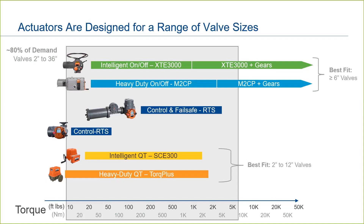So, in summary, the Bettis XTE 3000 and the Bettis M2CP are full-featured actuators that cover most applications. The Bettis RTS has a lower torque range, best fit for control valves for which it was designed. For small quarter-turn applications where actuator size, weight, or price is a primary consideration, Emerson offers the Bettis SCE 300 and the Bettis Torque Plus.